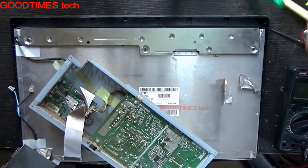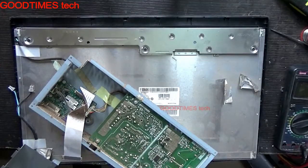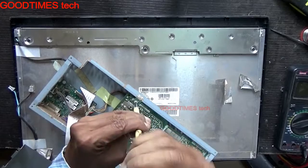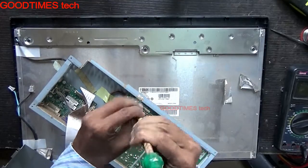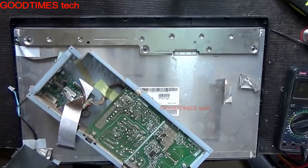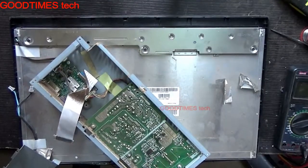Now we'll check any components whether they are physically visible as not working fine. That is, capacitors — if any capacitors are bulged, let's check for that.